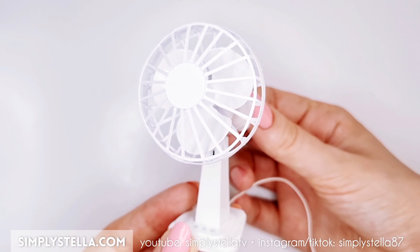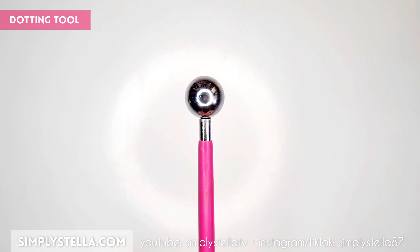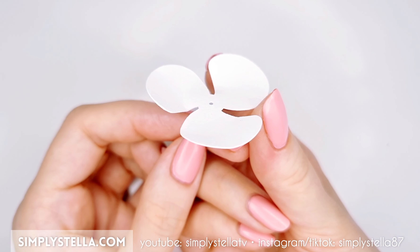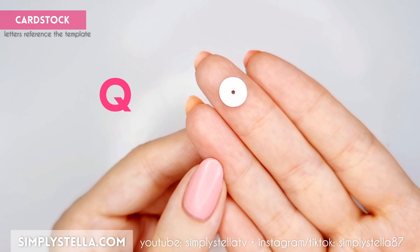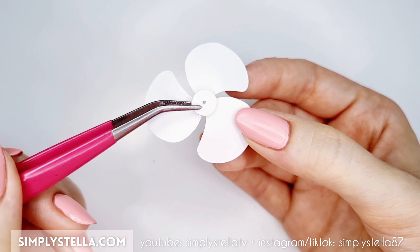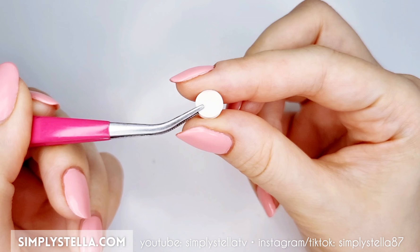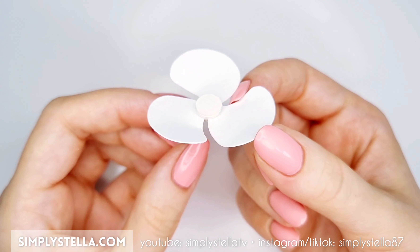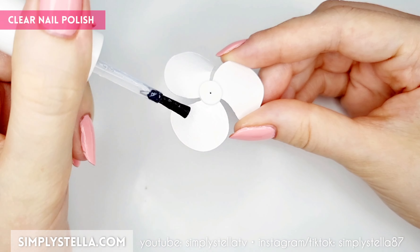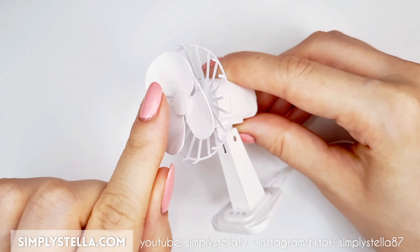To make the blades of our miniature table fan, cut this part. Press it against a wet sponge, then use a big dotting tool or a marble to give the blades a curved shape. Cut this circle twice, attach the two sides together, and glue the resulting piece to the back of the blades. Then cut this, attach the three parts together, and glue them to the front of the blades. Paint and varnish the final piece, then glue it to the metal wire, this way.